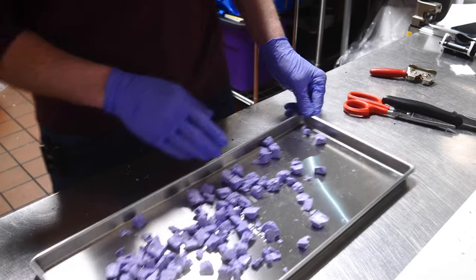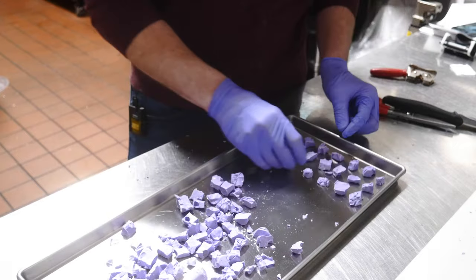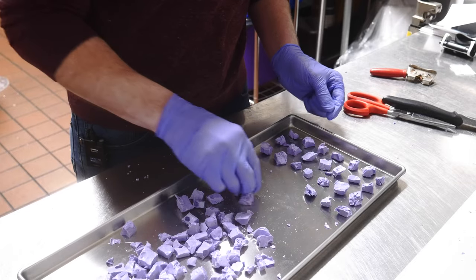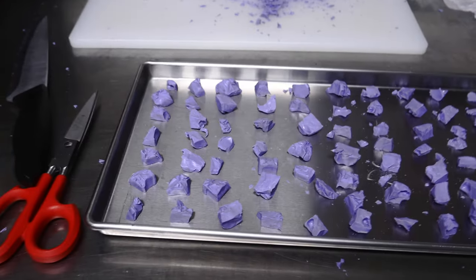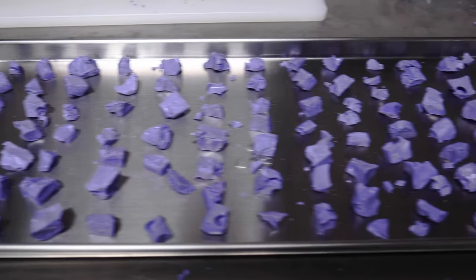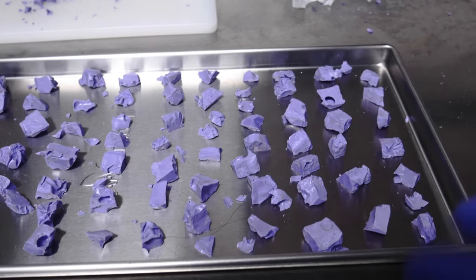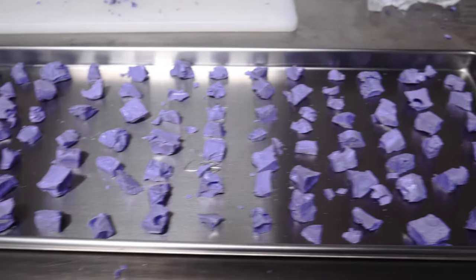Now for the arrangement — we're going to arrange the taffy so you can see exactly how I place it on the tray. I'll do seven as a row and 16 columns all the way down. Once I finished the arrangement it turned out to be 13 rows because I mixed quarters and halves; if I had done just quarters I could have done 16 rows since they're a little closer together and smaller.